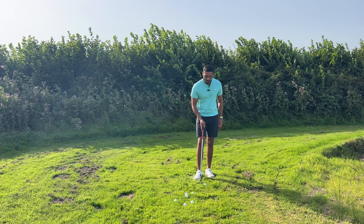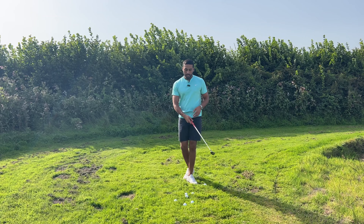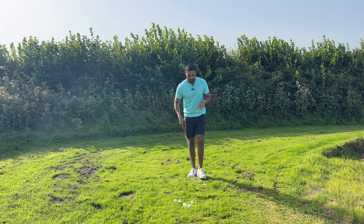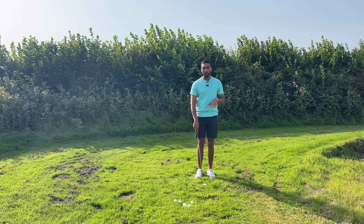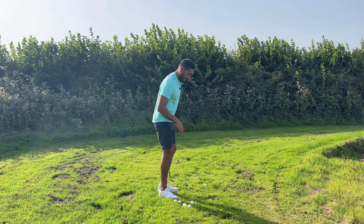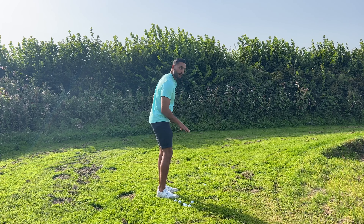With the chip, we're looking to have 70 to 80 percent of the weight on our lead leg. What that ensures is a little bit more of a descending blow. Common faults we see with people that fat or thin their chips: weight stays very level, and as you come through you're trying to get under the ball and help it up — giving that thin clean shot, or when the ground gets a little bit wet you start to catch it slightly heavy.